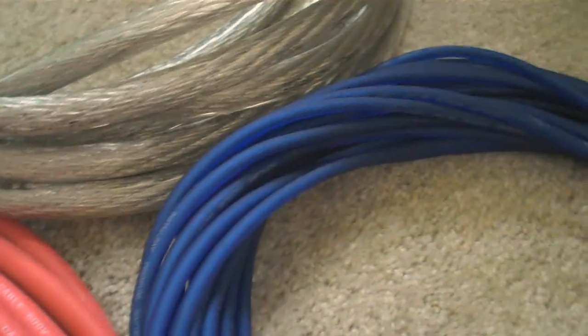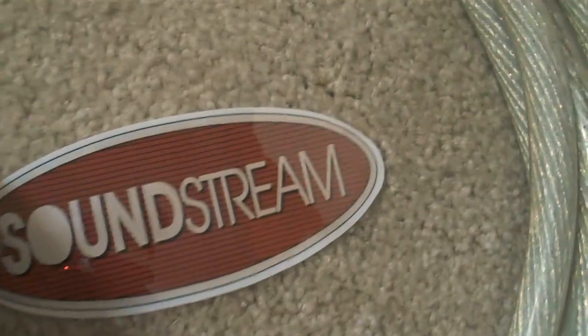I picked up 50 more feet of wire, and then I picked up some eight gauge for my subwoofers — I hate people who say 'speakers' when they're talking about subwoofers, and look at me, I'm one of them. I also got my little Soundstream emblem from my buddy Jason.